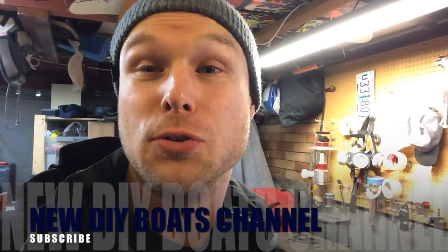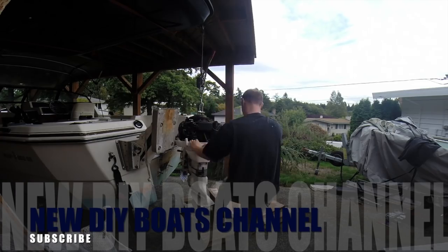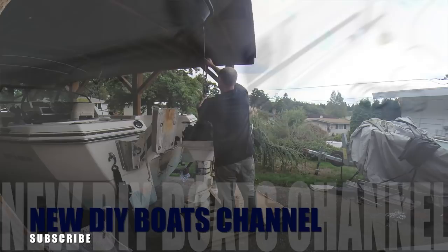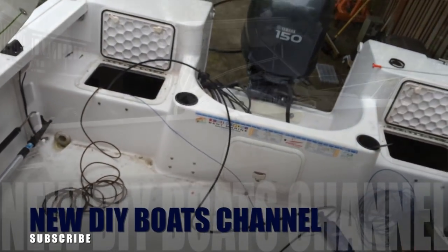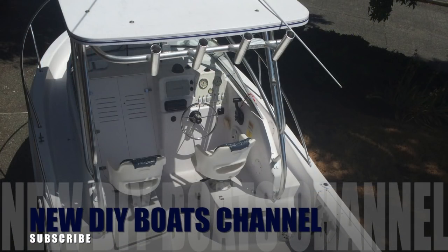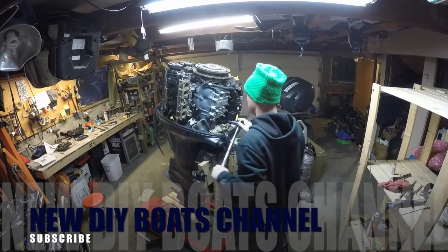Hey guys, I just want to let you know that I'm starting a new YouTube channel all related to boats and outboard motors. I do a lot of projects with boats and I'm putting on this Yamaha 4-stroke onto my newer walk-around boat. I just want to separate that into a different channel, so if you care about cabins and you don't care about boats, you don't have to sit through the boat videos.